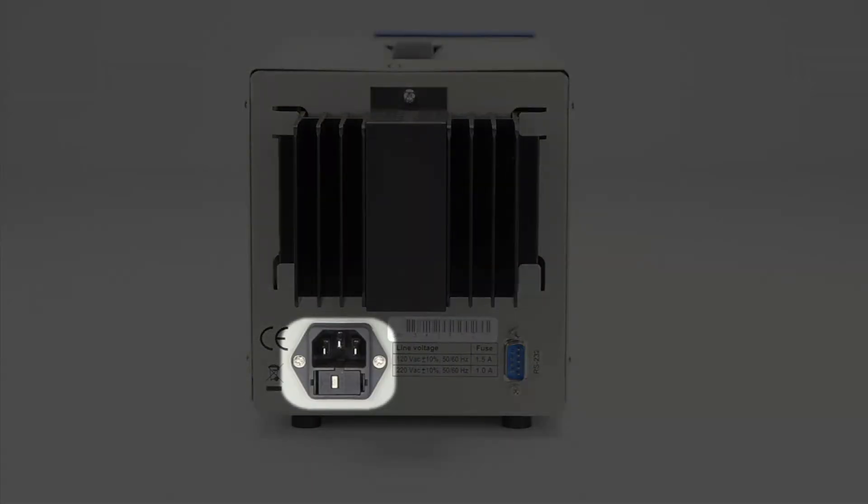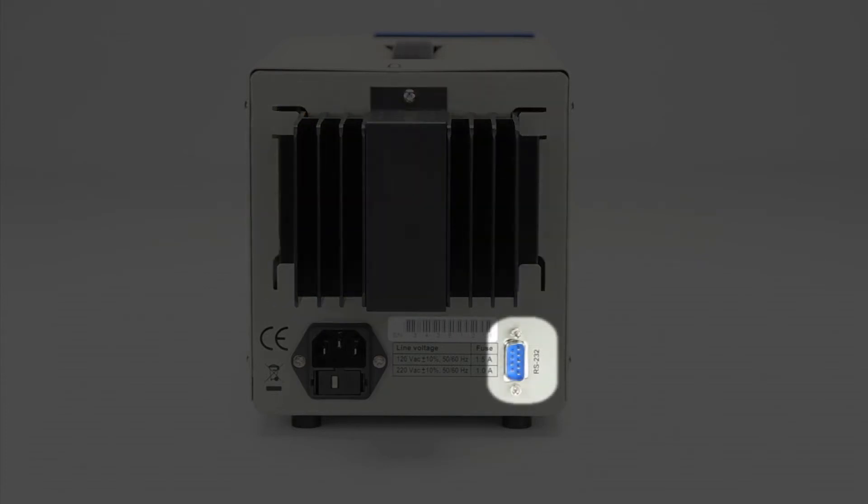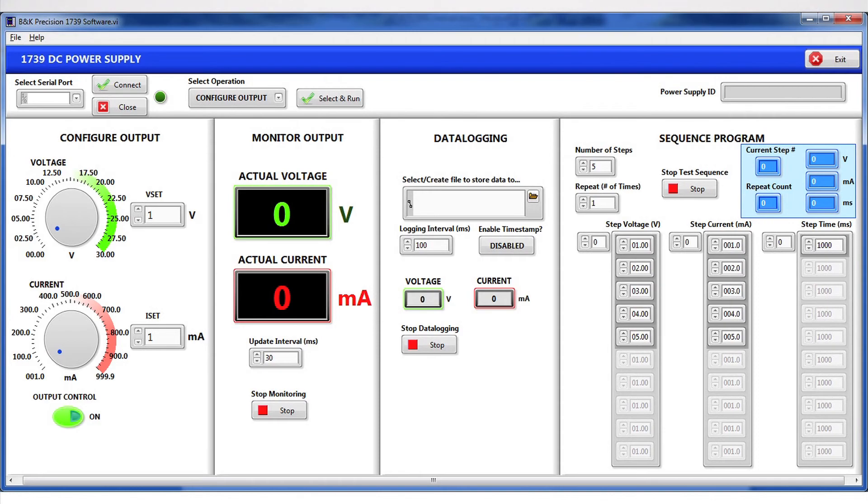The rear panel consists of a 110/220 volt selectable fuse-protected AC line input, a fanless heat sink design for quiet bench operation, and an RS-232 interface connector that allows remote control of the instrument via either SCPI commands or free application software available for download from bkprecision.com.